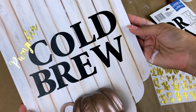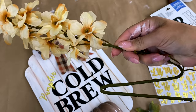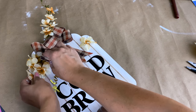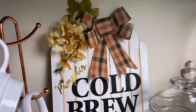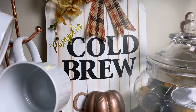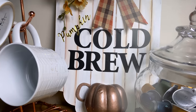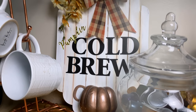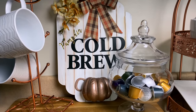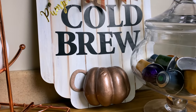Comment and let me know: do you like pumpkin coffee? I feel like people either love it or hate it. I spelled out 'cold brew' with black letters, then used some little gold stickers to add a little pumpkin in script up at the top. I added a bow and some little flowers for fall, and this sign is done! It's going to look so cute on my coffee bar, which I can't wait to style for fall.